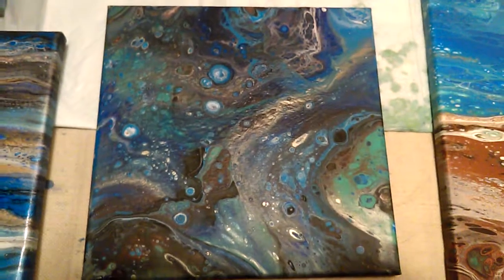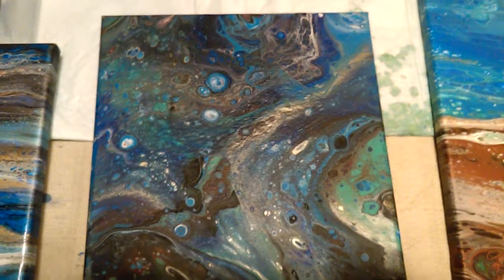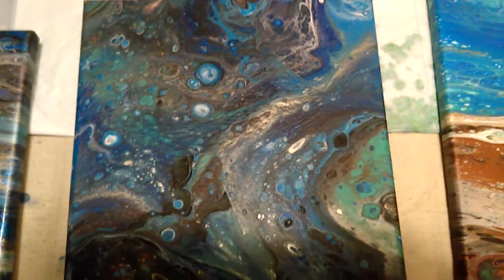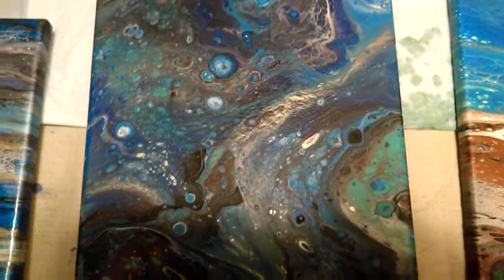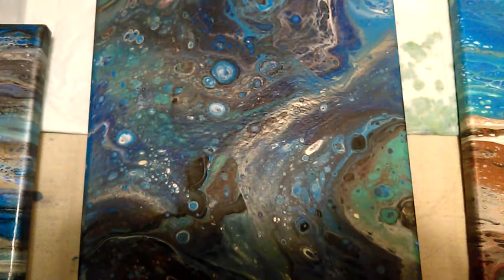Hey everybody! I'm back again with some paint pouring fun. I'm going to show you some that I did last week but didn't post. This one had an accident with it but it still turned out okay.